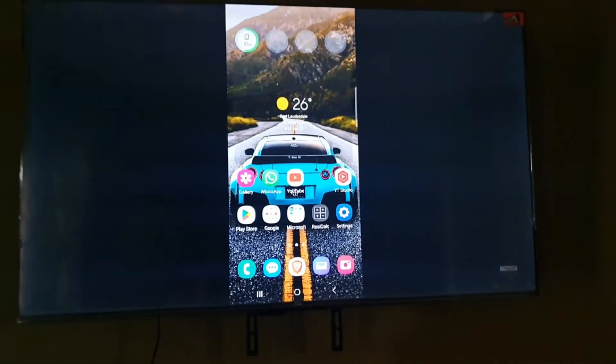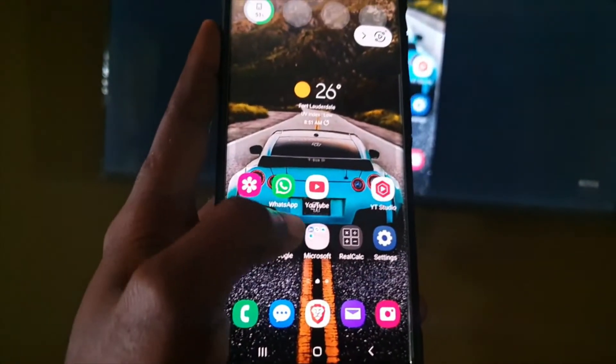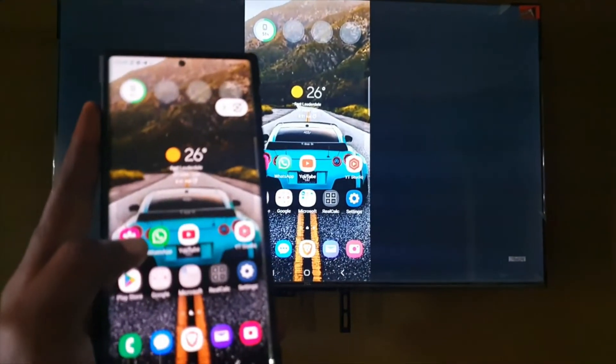I find that using the mirroring option from the phone works very well, because if you were to use the TV's option you'd have to install a lot of apps. But this is built into your Samsung device and it's more fluid.